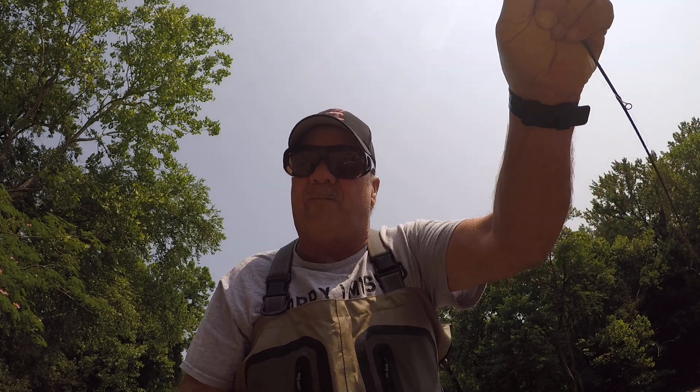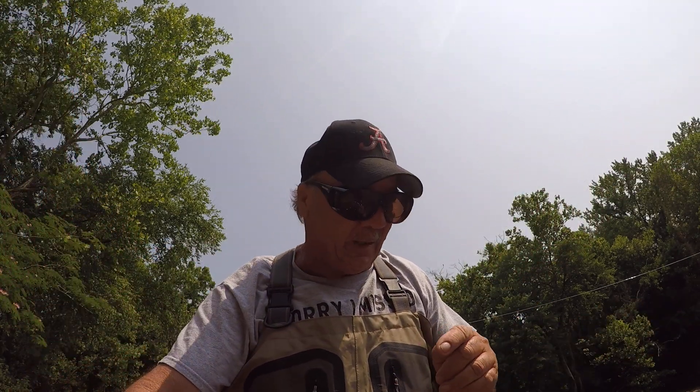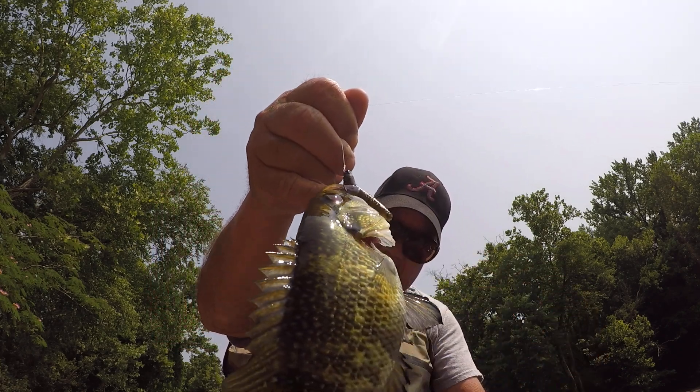Good morning, folks. It's Richard Jean, the fishing machine here. First fish of the morning, right? Look at that. First fish — that's a rock bass.